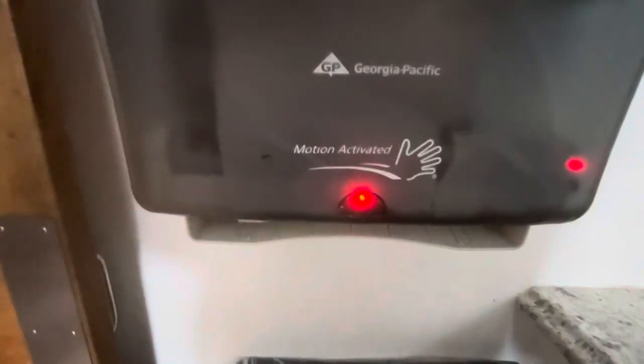We have here our in-motion towel dispenser, and you can see that the light is stuck on, indicating there's a jam or the batteries need to be changed.